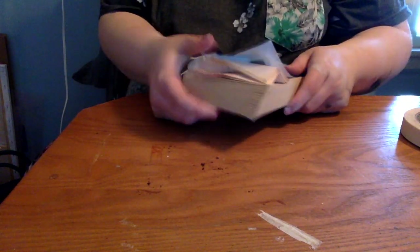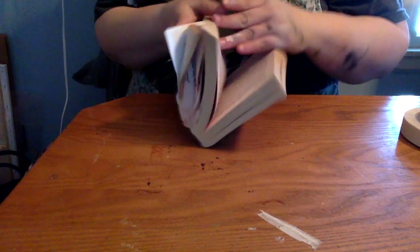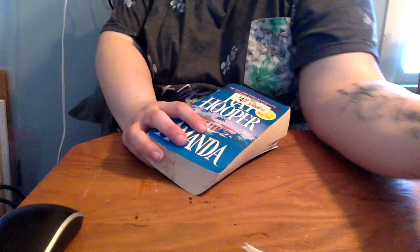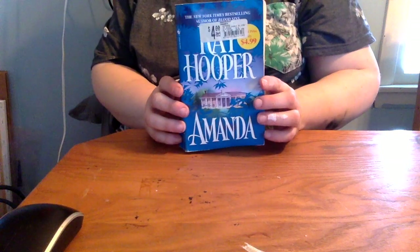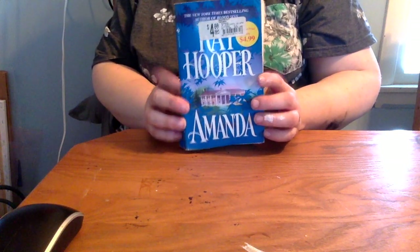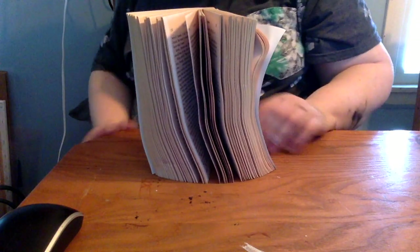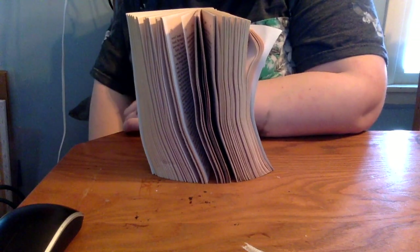Hi everyone, thanks for joining today. I'm going to be working on a book tumbler — a burnt page tumbler. I've seen this in many different Facebook pages and groups and I really loved it, and I couldn't find a tutorial about how to do it, so here is my version. I am choosing a book that has my name in the title, so many pages I ripped out had my name that I could apply directly to the cup, which I thought was a neat thing.